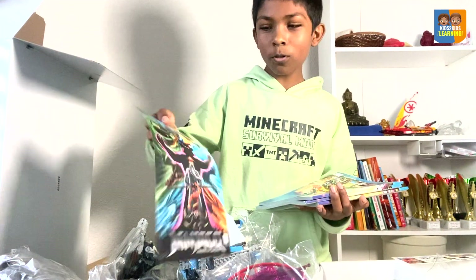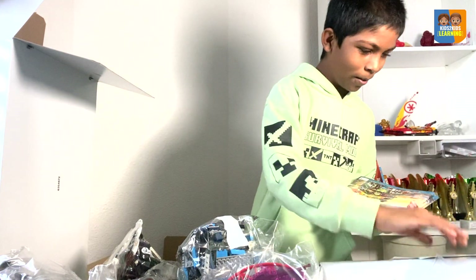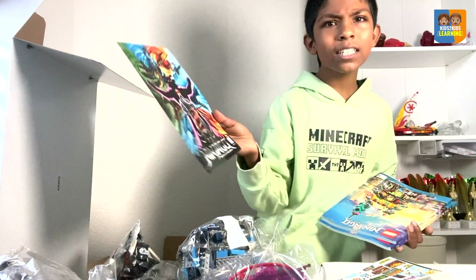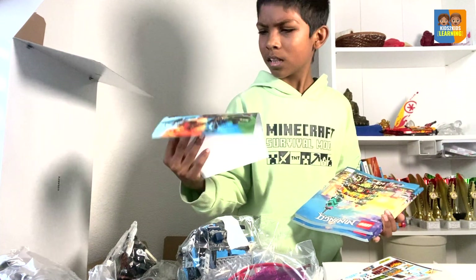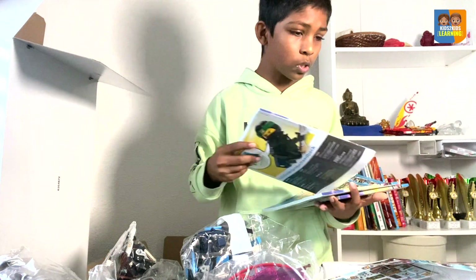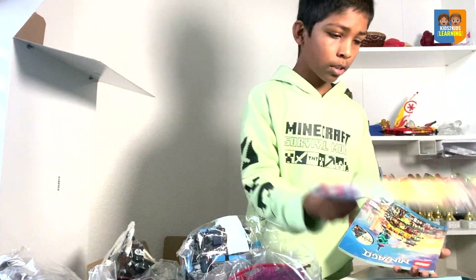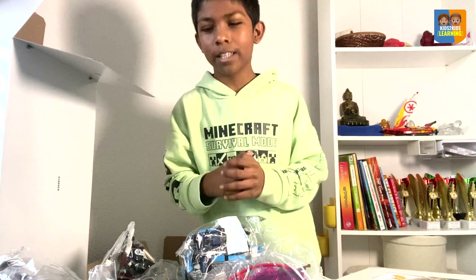They even have a poster. This is so cool. I love this set. And it's Ninjago but in anime style — like how Ninjago would be as real humans. This is one instruction book, this is another, and another, with a total of three instruction booklets.